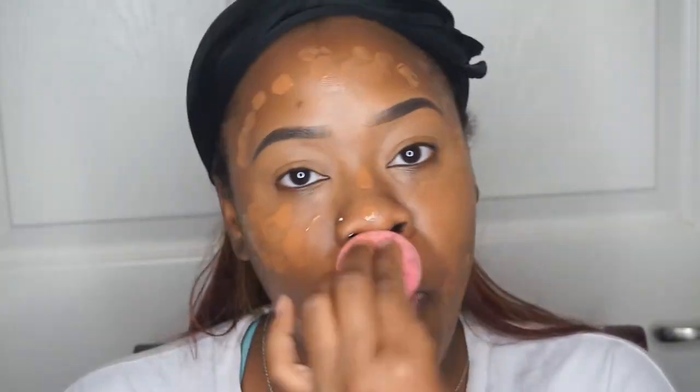I'm going to use the end of the Beauty Blender to blend this in. The Beauty Blender is really the only thing I ever use when blending out my foundation because I just prefer it over a brush.